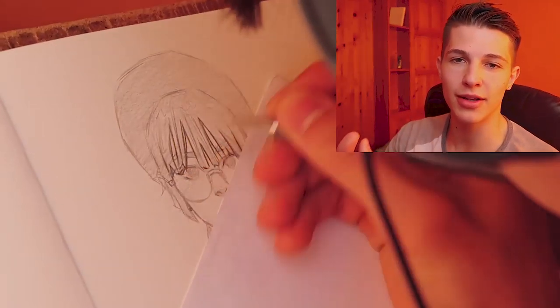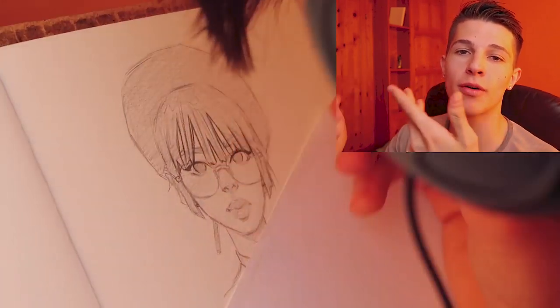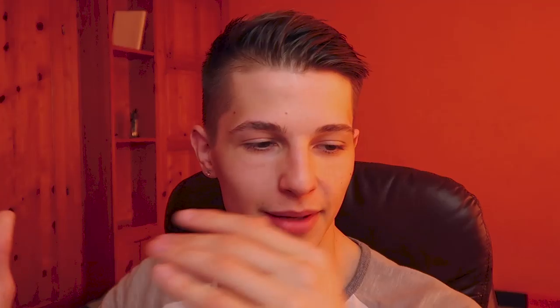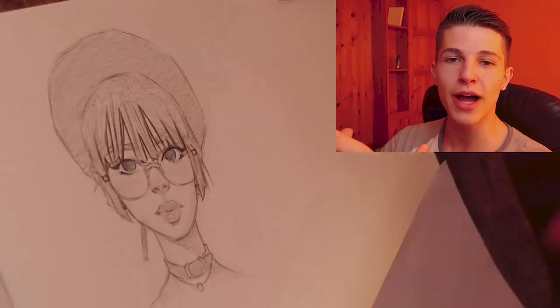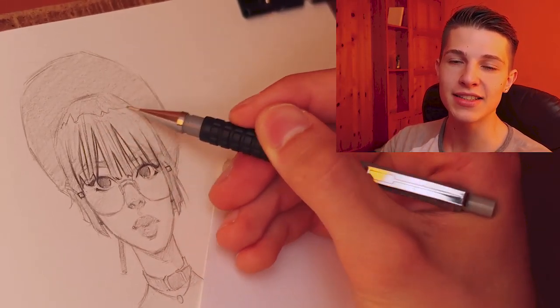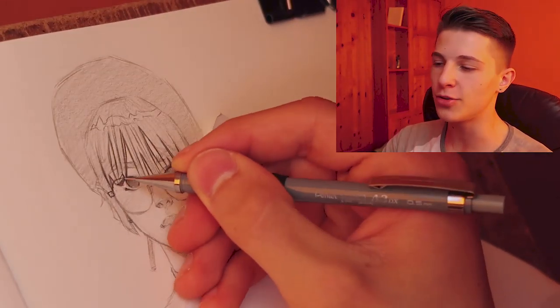Okay, so now it's detail time and I switch over to the 0.5 mechanical pencil. And I just really go over my lines that I did before, trying to add more volume to my lines. And it's the one thing that improved my work the most, and it's called line weight.